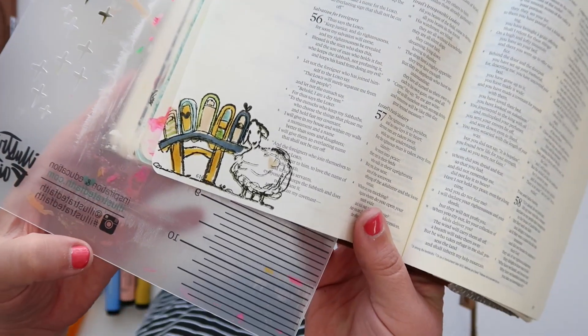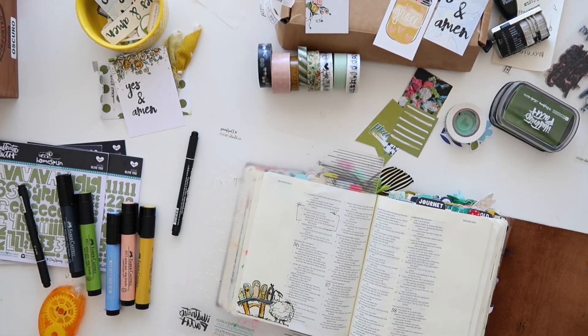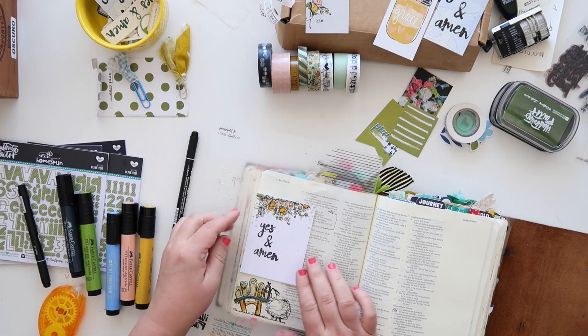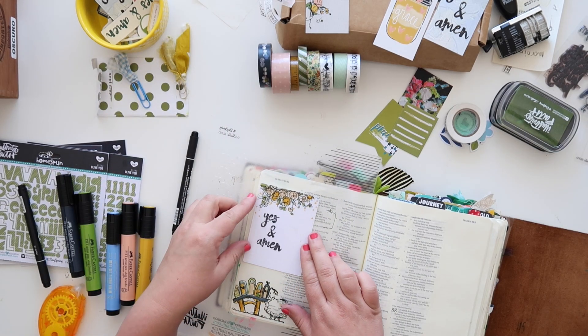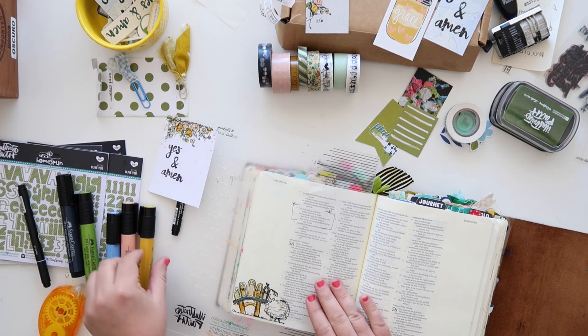Here is that little cute sheep all colored in and stamped — just a fun thing to add to the bottom of your page. I don't think each entry has to be totally different. This entry is very similar to what I did in my devotional kit and I love that they coordinate.